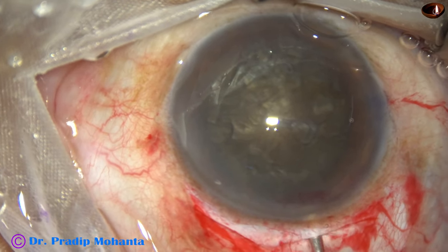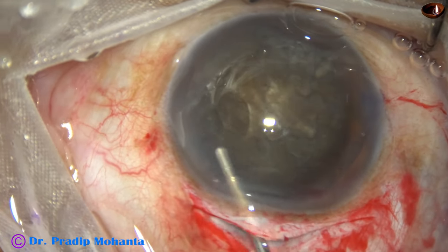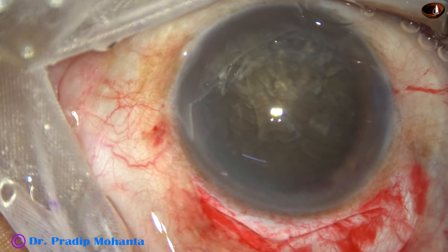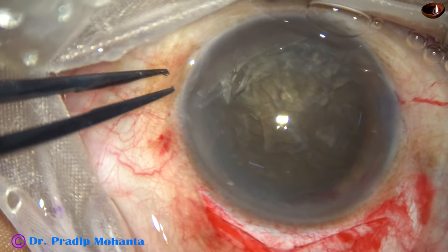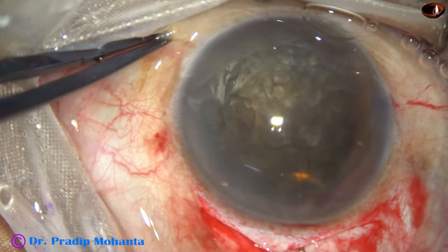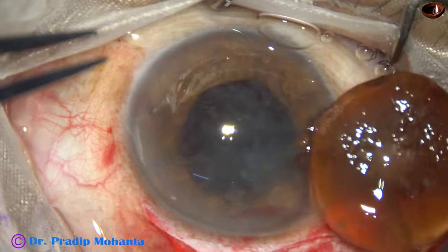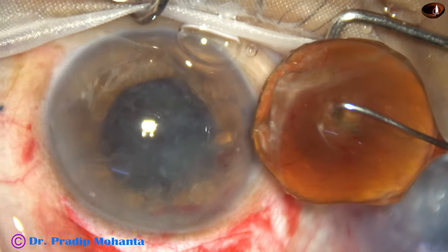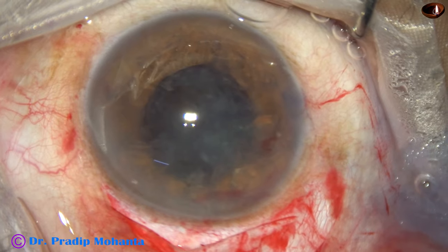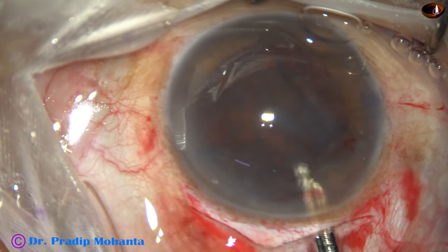Now we have to protect the corneal endothelium. We must inject an adequate amount of viscoelastic in front and inject some viscoelastic behind. This is a fish hook made from a 30-gauge disposable needle. It goes in at a slant, then is rotated 90 degrees and the nucleus is hooked and brought out. When the wound is adequate, this is a very good technique, but if the wound is not adequate, this fish hook is not recommended.